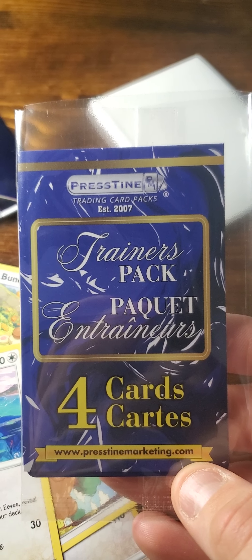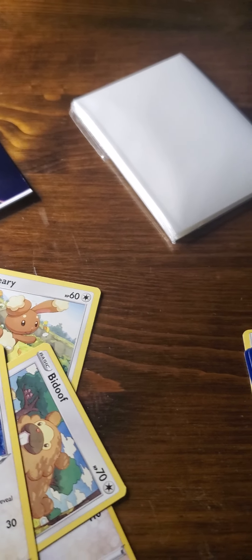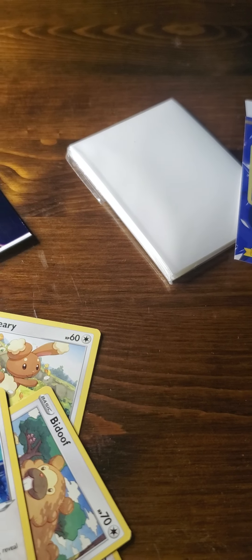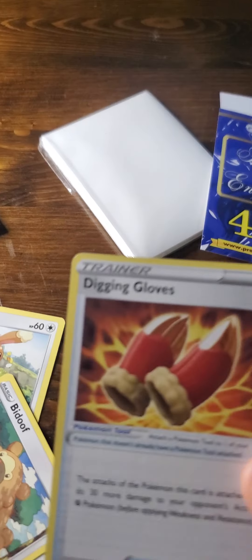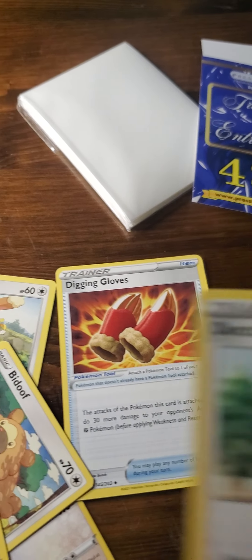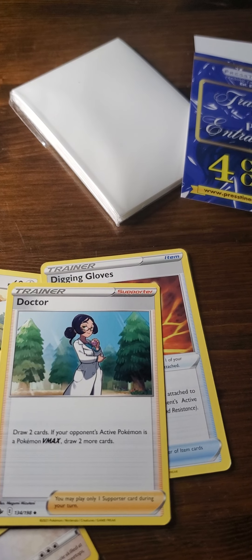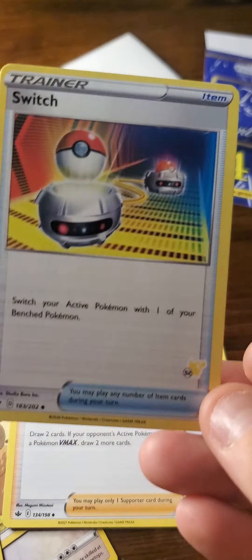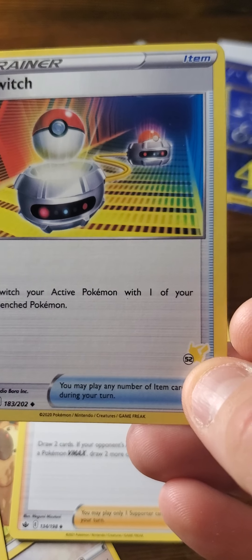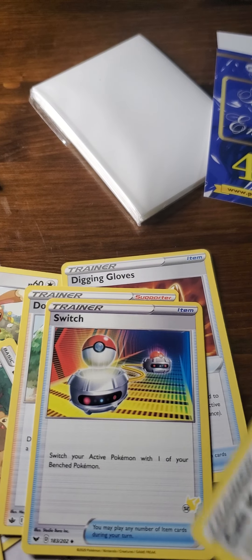So here's the 4 cards — the Color Monsters. It's just a card that goes on top, and then underneath you have the actual cards. It's kind of interesting the way they've set these up. They're authentic cards, and like everyone's been saying online and in videos, they're not the best cards, but they're not the worst either.